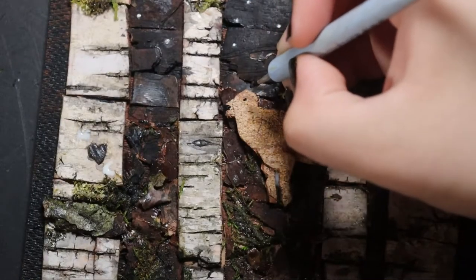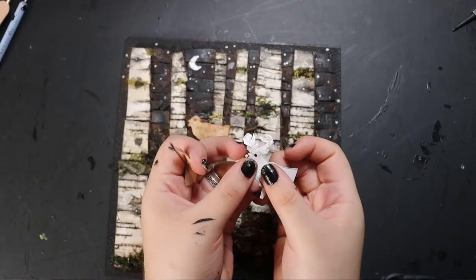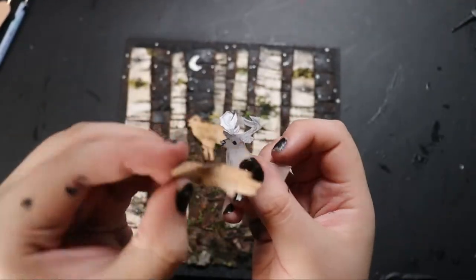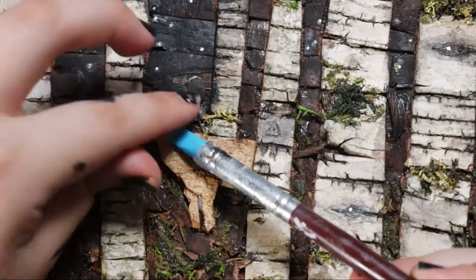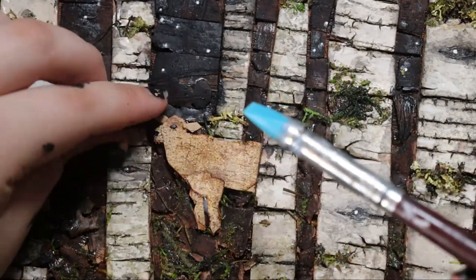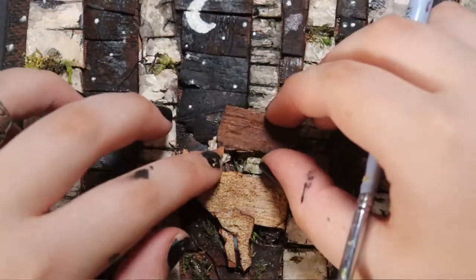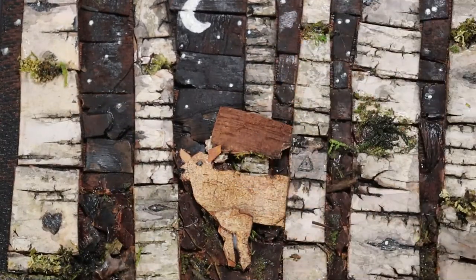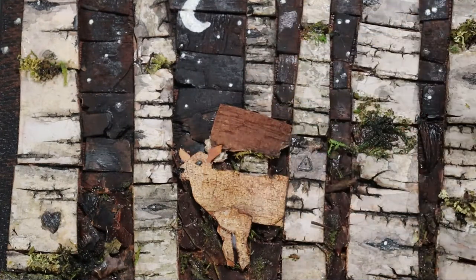Let's give our little deer a face, and we should probably give them some ears too. This is how I made the rest of the body — I made this little stencil and used it as a guide to cut out all the pieces. Gluing the tiny ears in place was not easy, but using a couple of small pieces of bark to prop them into place I got them to stay right where I wanted. I lost all the clips of making the antlers, so let's just cut to the beauty shots.